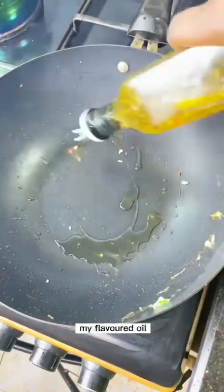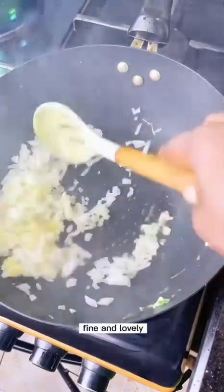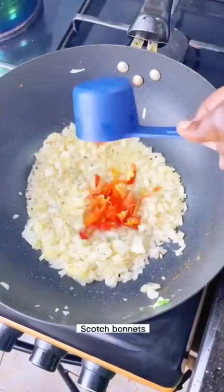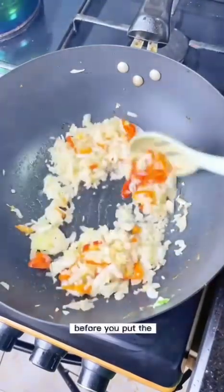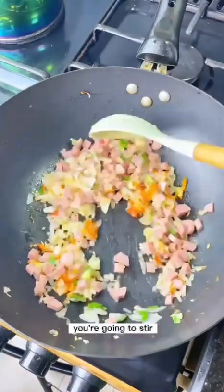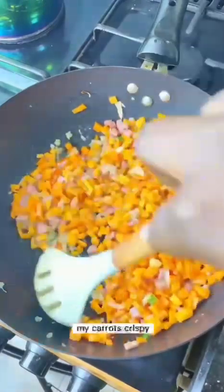Using the flavored oil remaining in the pan, add some onions and minced garlic — grate the garlic so it's fine and lovely. Fry the onions and garlic for two to three minutes before adding sesame oil. Next, add the chopped scotch bonnet and stir — let the pepper release its flavor into the oil. Add the white parts of the spring onions, some green spring onion, the sausages, and carrots. Stir together and keep the carrots crispy.